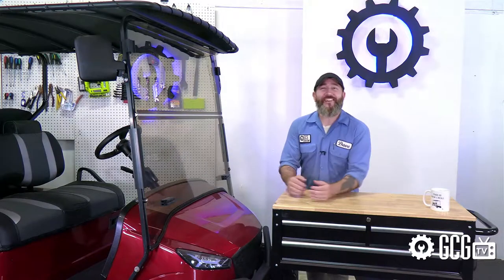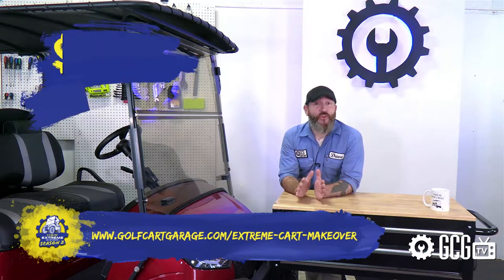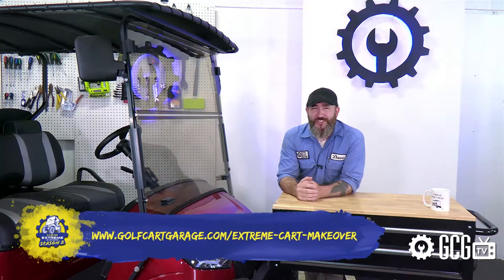Welcome back to the Golf Cart Garage for Extreme Golf Cart Makeover. We've got some work to do, but we'll wrap up today's episode by announcing our sweepstakes winners for this month. Visit our homepage at the link in the video description if you want to be next. The homepage has your chance to win a monthly prize or enter to win the $3,000 grand prize in our season finale. There's even a video there to walk you through the entering process, so bookmark that page.